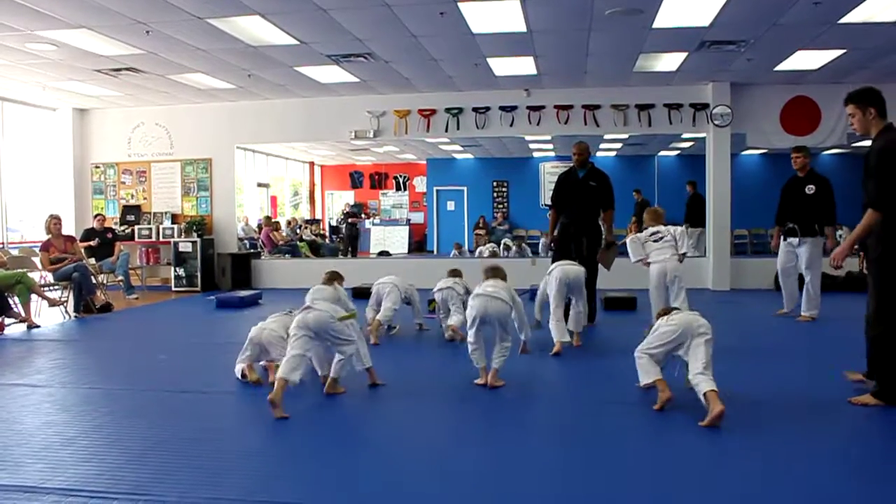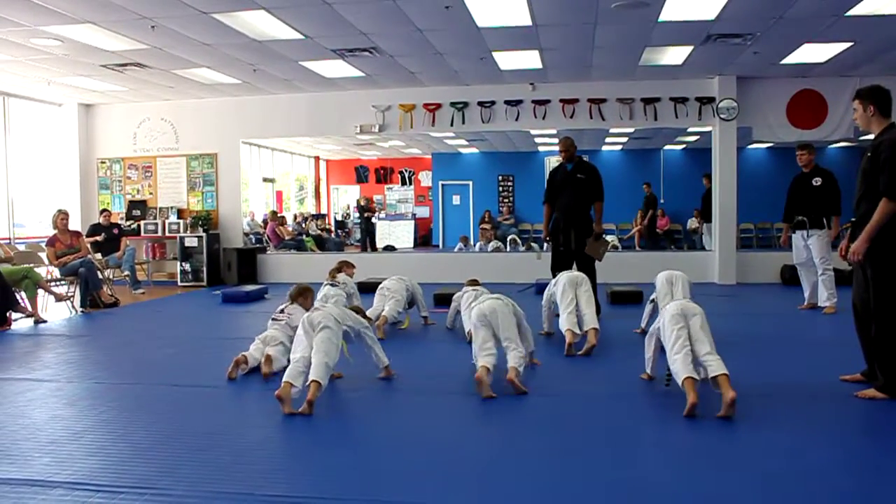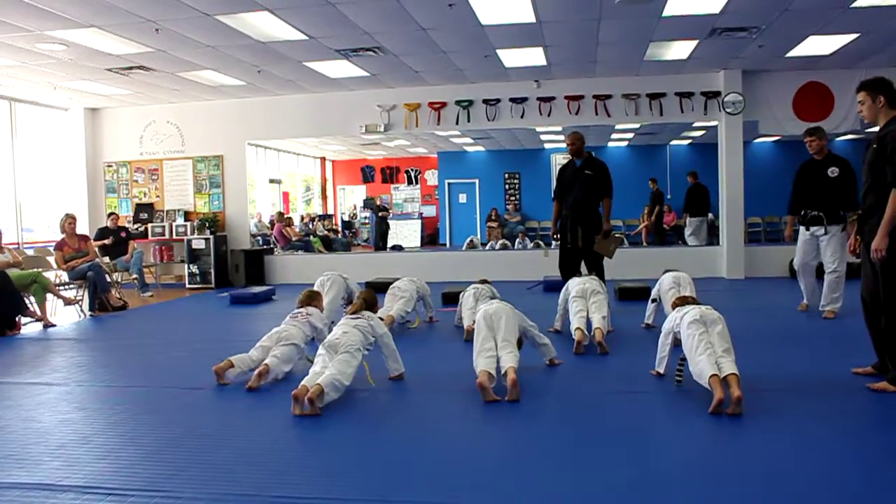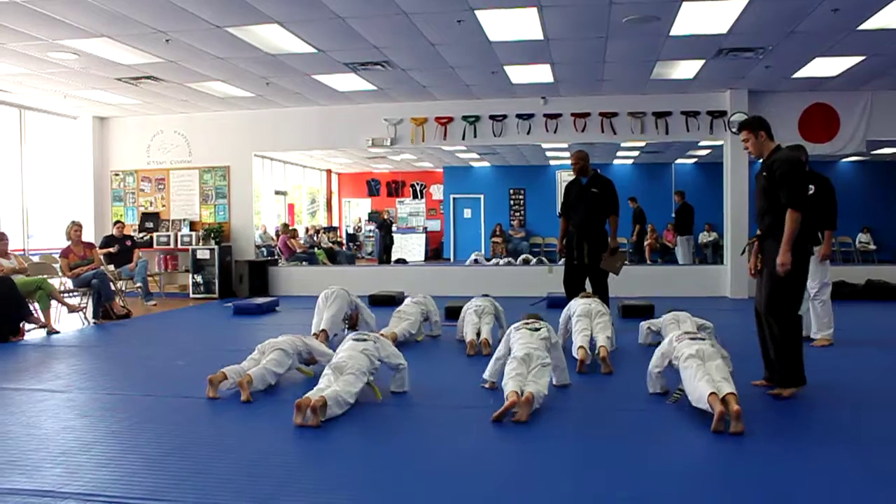Now push up in a shape. You want to see good push-up position right now. Get those hips off the ground, body straight. Get those hips up. Here we go. And go. Five seconds. Five, bend those elbows.